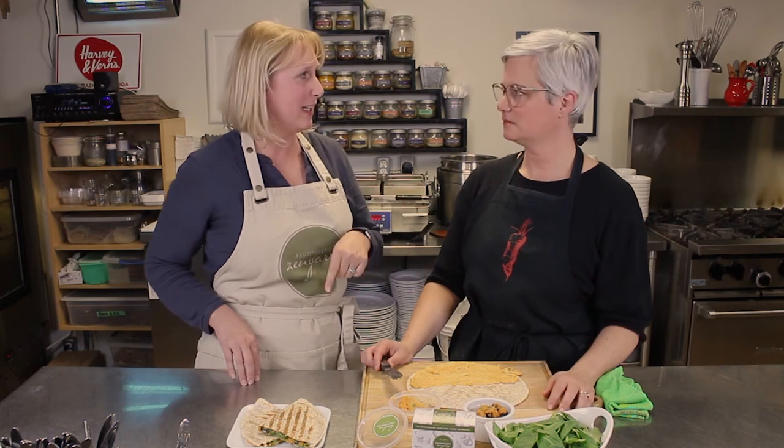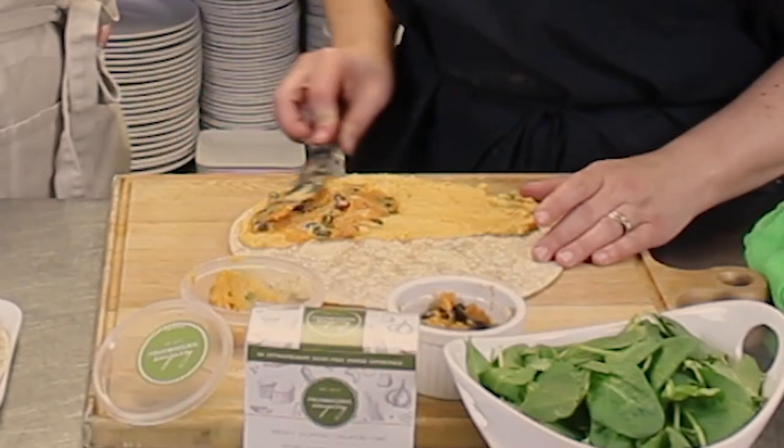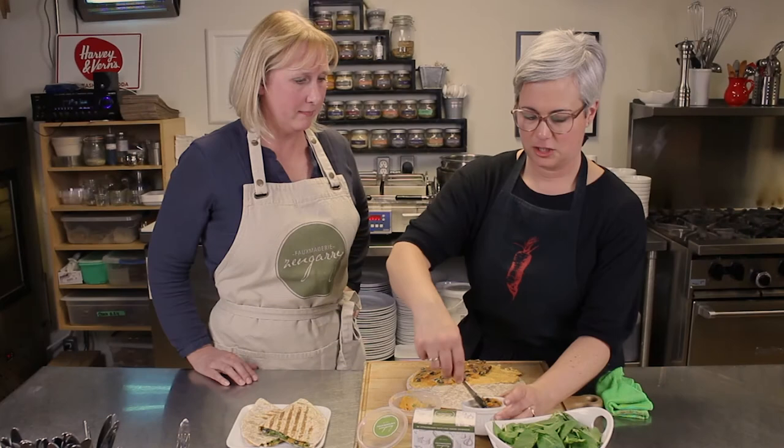Have you ever cooked your beans in the Instant Pot? Not yet, but I do have one — I love it. We can swap Instant Pot success stories! So we'll add our black bean and sweet potato filling right over the cheese.